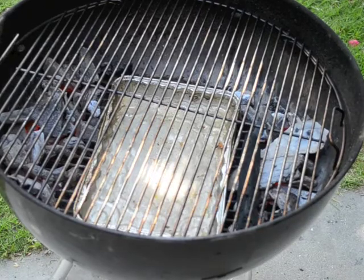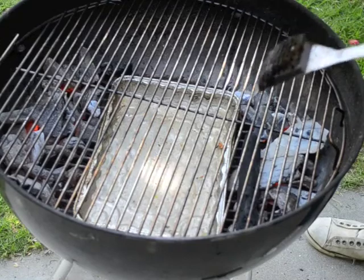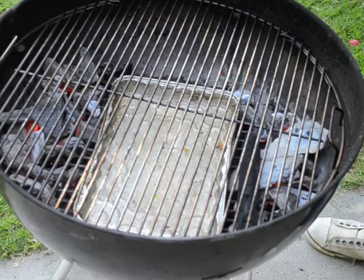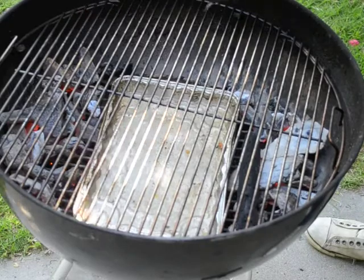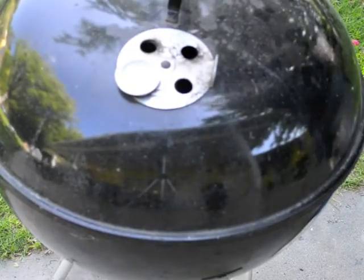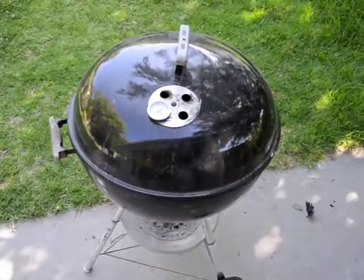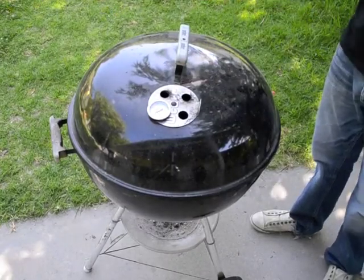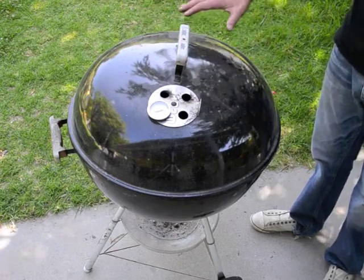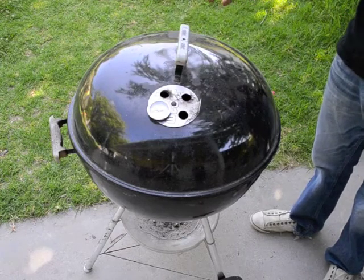Another important aspect of indirect heat cooking is that you can optionally start by searing the food over the direct heat to get some grill marks on it, then move it over to the indirect heat — just make sure you don't leave it too long on the direct heat. Once you have your food in the center of the grill, you're going to want to close your lid — that's key. It's the ambient circulating smoke and hot air inside the grill that cooks your food, just like hot air in your convection oven does.